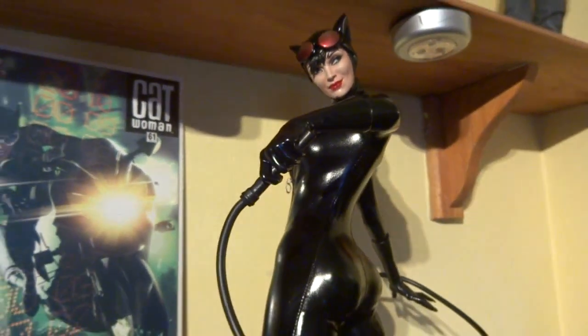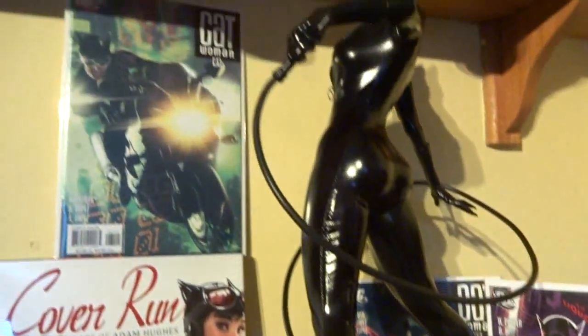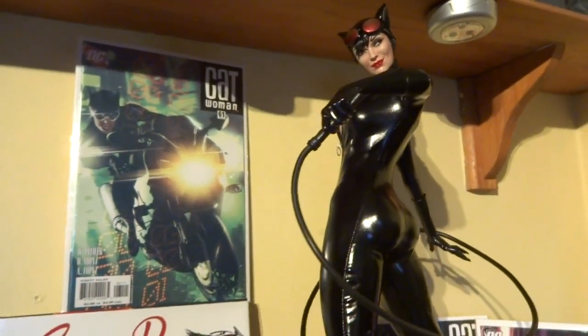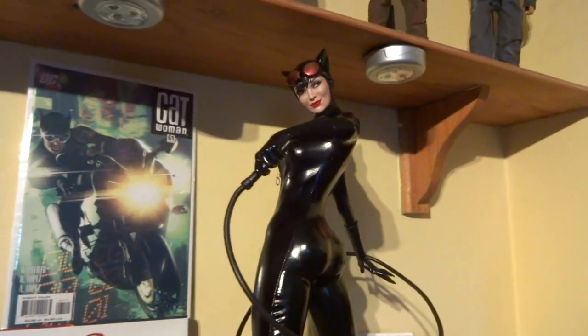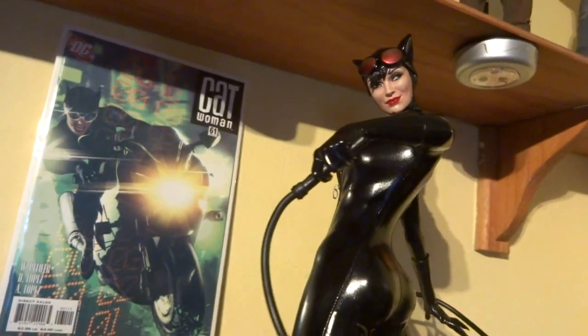So yeah, thanks for watching guys, and more videos coming at you soon. I picked up a nice little Necker treat — the 30th anniversary figure by Necker — which I'll show you very soon, it's very cool. And got a couple of other little Catwoman treats on the way in the next two weeks: one statue, one figure. I'll let you guys see that as soon as they arrive.